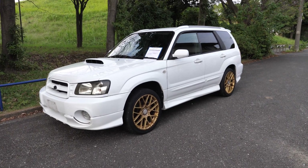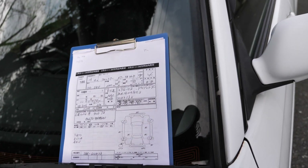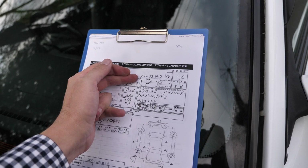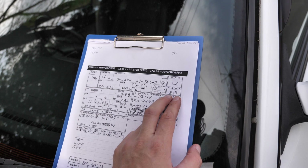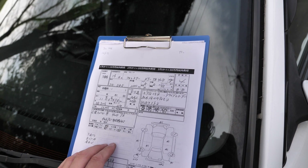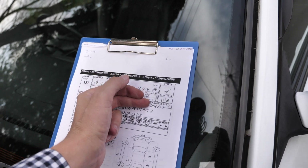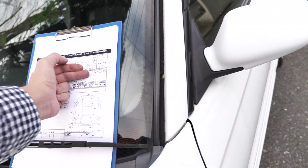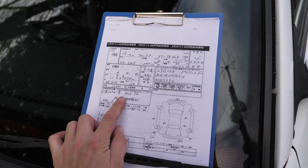This is the second generation of the Forester. I'll go ahead and translate this as the 2002 Forester XT-TB four-wheel drive. This is an auxiliary four, interior B, exterior B. I'd say that's pretty accurate, other than maybe this could be a 3.5. But rust on the roof — going to discount the grade because of that. 113,495 kilometers. Comes with aero parts, drive recorder — you can actually see it right there.